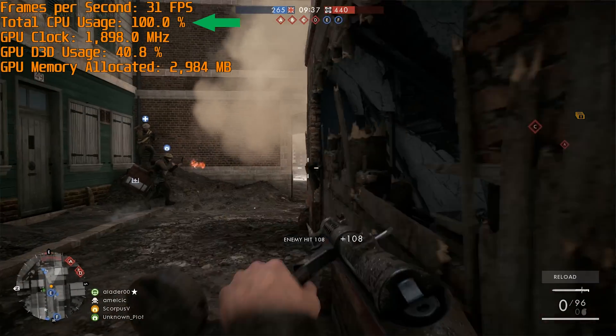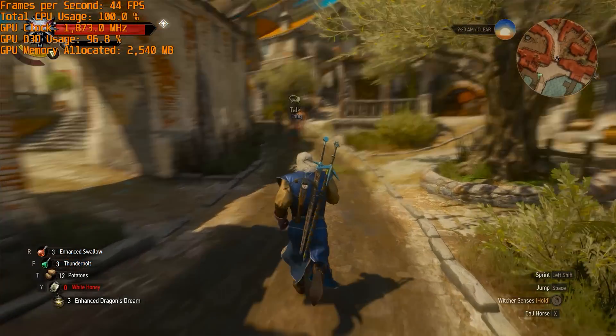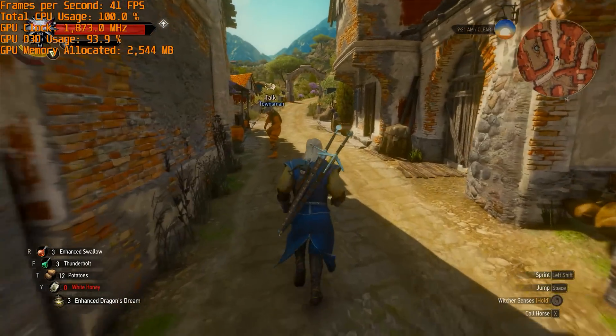The CPU bottleneck caused a few problems. Firstly, I noticed some frame pacing issues in a couple of games like The Witcher 3, which led to consistent stutters despite an average frame rate that pushed well above 50 FPS. In this game the CPU was consistently pegged at 100% utilization while the GPU was often underutilized. The CPU bottleneck also appeared to reduce the performance relative to what we normally see from a GTX 1070.